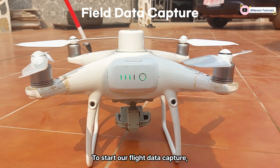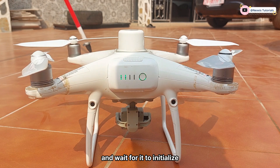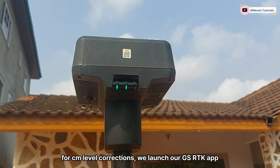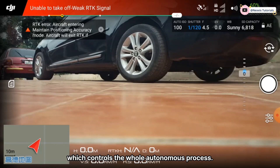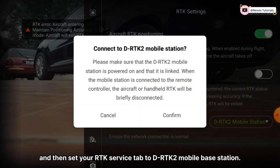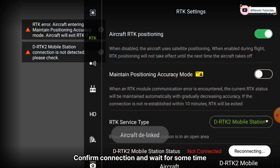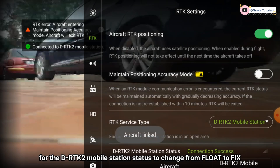We start our full data capture by turning on the Phantom 4 RTK drone and waiting for it to initialize. We then connect to the RTK base station for centimeter-level corrections. Once we launch the GS RTK app, which controls the whole autonomous process, we head to the three-dotted lines, select the RTK tab, and set the RTK service to the RTK2 mobile base station, then confirm the connection.